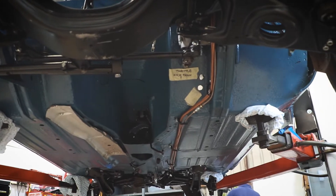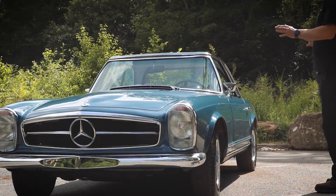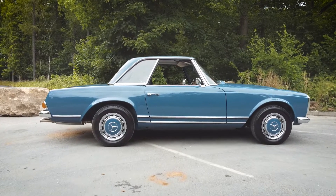So it's had new wings, new floors, new chassis sections — an amazing amount of metal work done, and it's immaculate. Once we got the metal work all complete, it then went for a full bare metal respray in this lovely blue colour.